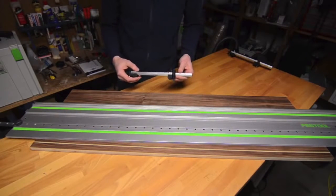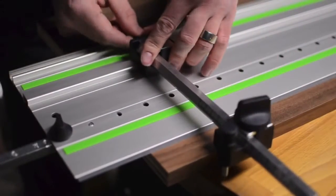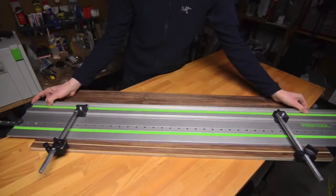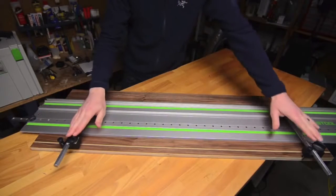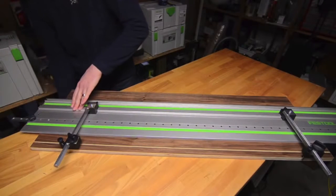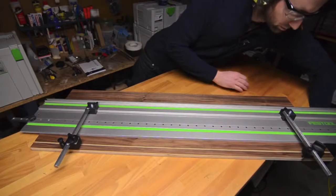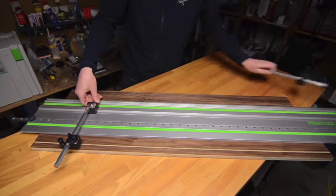The next step is to take the lateral stops, which I've set to 35 millimeters, and place them on the rail. With the lateral stops in place I'll slide the rail to engage the longitudinal stop and both lateral stops. With the rail positioned, the next step is to clamp both ends in place and then remove the lateral stops.